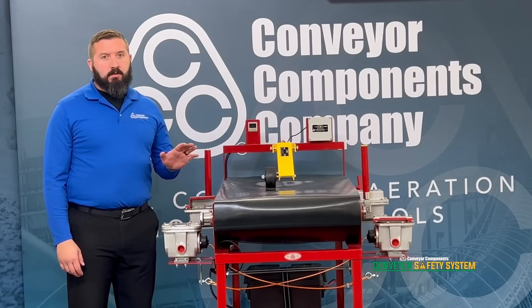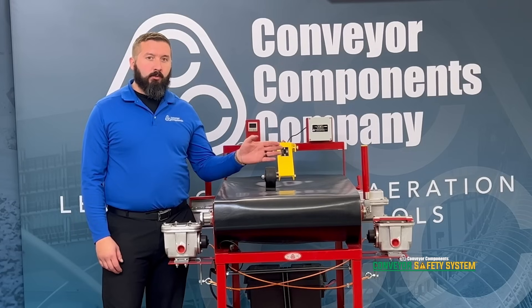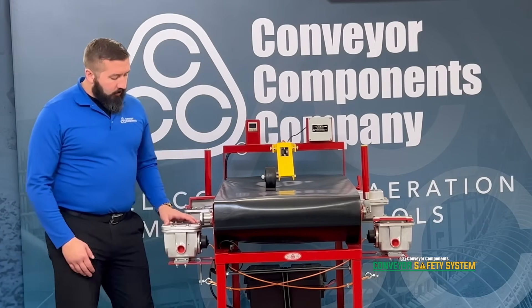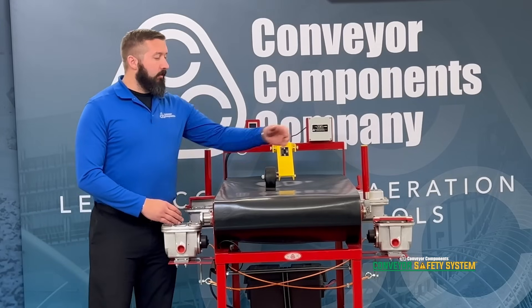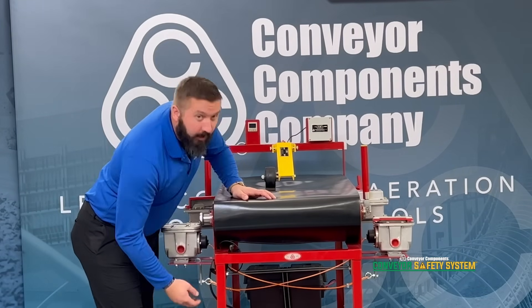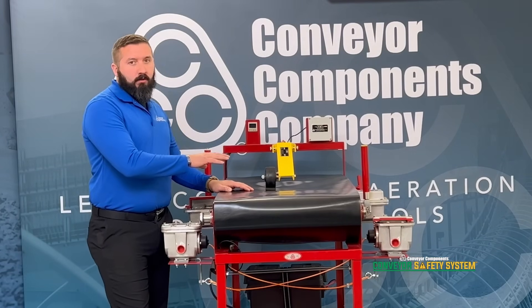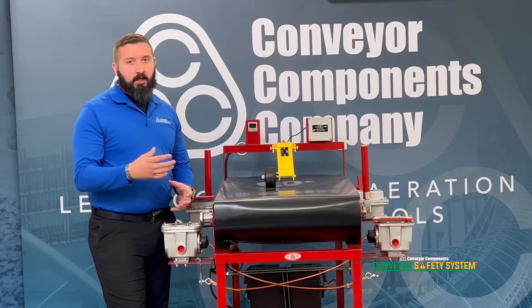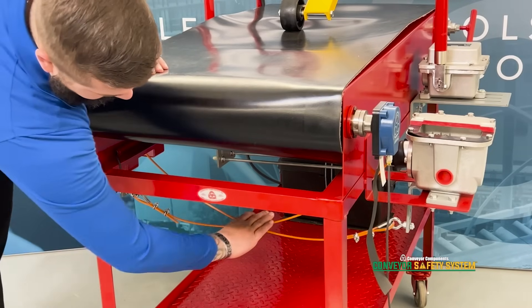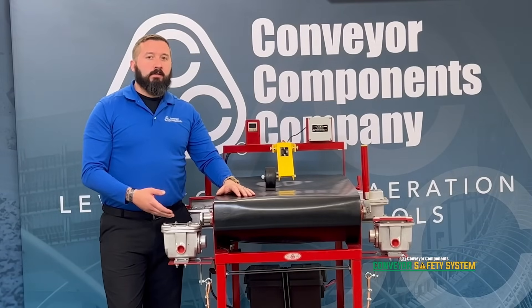Our damaged belt detectors are our Model DB. These switches are used in pairs — we recommend a set at the tail pulley and a set at the head, or every 200 feet. The switches are mounted directly across from each other, and the cable is then run to the opposite switch via the mounting bracket. As your belt rotates around, if it should have a damaged portion that's hanging down, that material will make contact with these cables, pulling the DB ball from the socket and activating the switch.